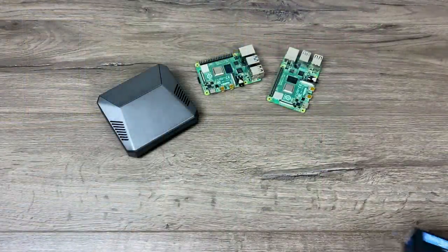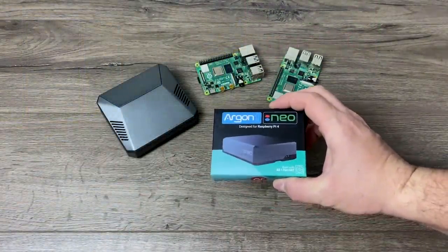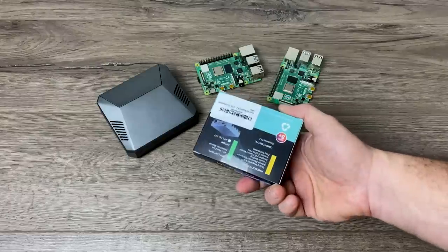What's going on guys? It's ETA Prime back here again. Today we're going to be taking a look at the Argon Neo case for the Raspberry Pi 4.